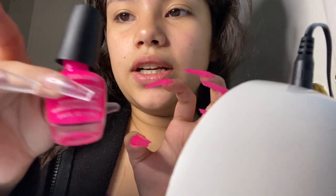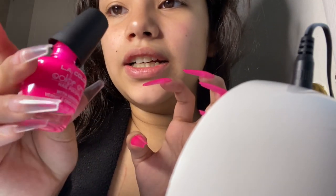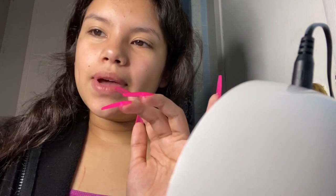Hi guys, welcome back to another video. It's currently 1:30 in the morning and I am so bored and I decided to do my nails. In the middle of it I'm like, you know what, I should make a YouTube video. This is my first coat on this hand — this hand has nothing. I'm using this color by LA Colors, shade 516. I'm only on my first coat and about to do my second coat.